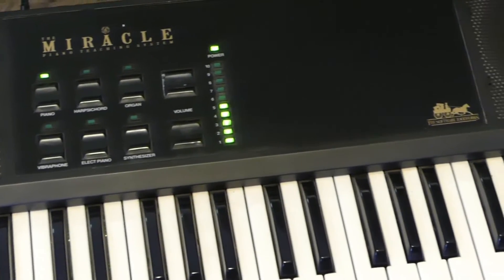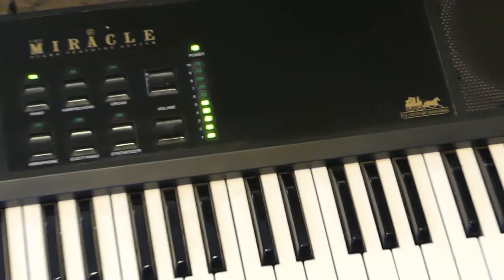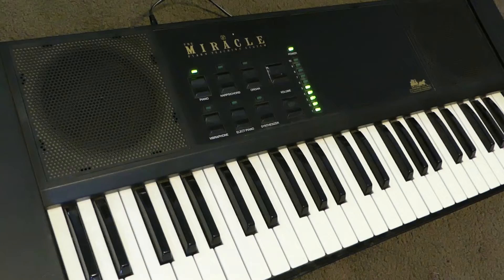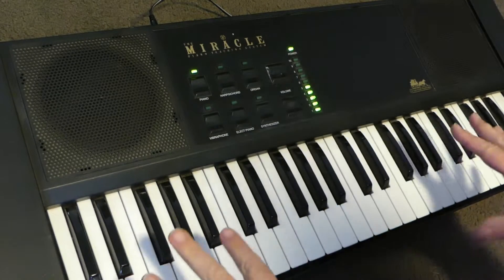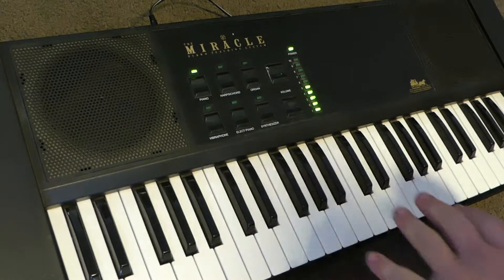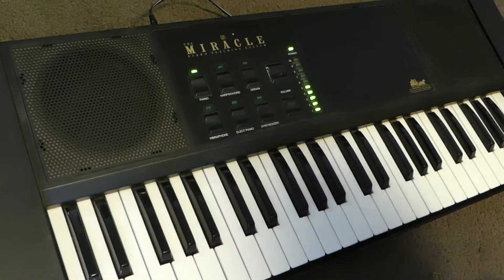This keyboard is as simple as they come. But I have to say, I do like its appearance and simplicity. Now this demonstration is going to take about one minute because we have six sounds and a volume control — that's literally the entire console of the Miracle Keyboard.